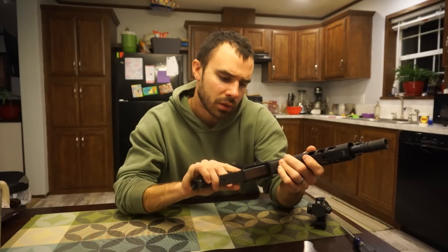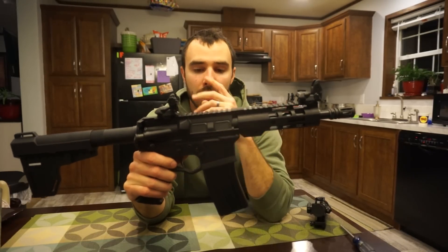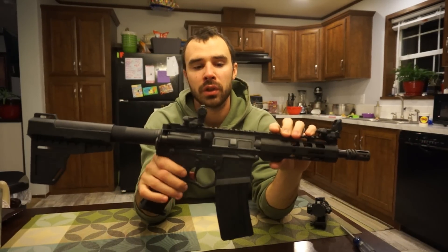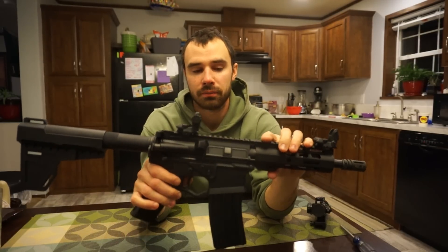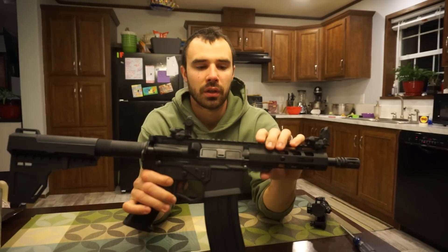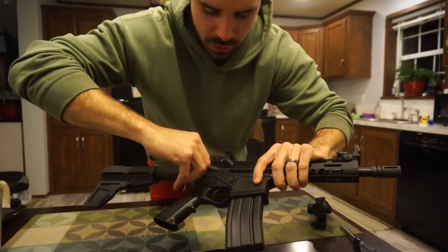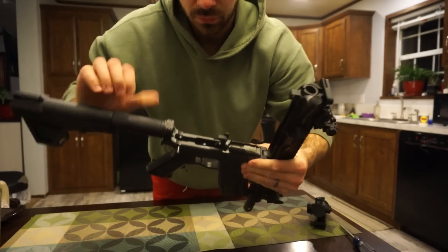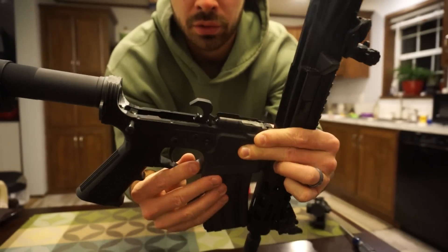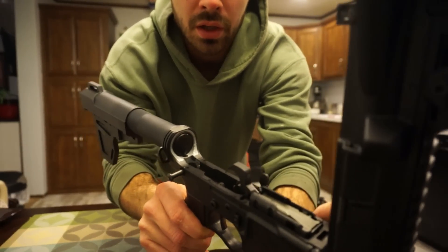The lower is the American Tactical Omni Hybrid — it's a polymer lower. I know a lot of people say polymer lowers are garbage, but I have another AR with a polymer lower and I don't have any issues with it. For target practicing it's fine. One thing I thought was interesting is they really beefed up the sides and around the bottom of the magazine well to stiffen it up, and it seems very solid.